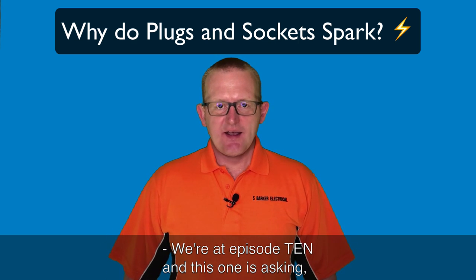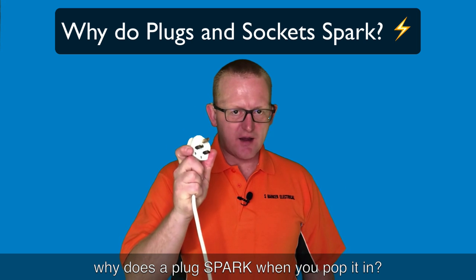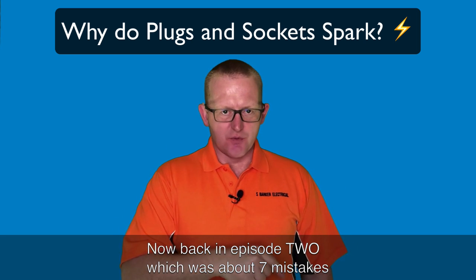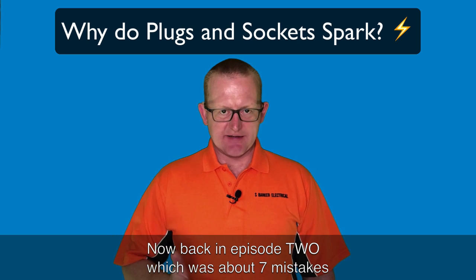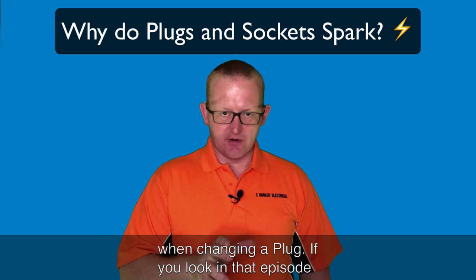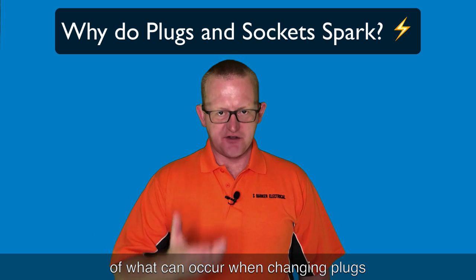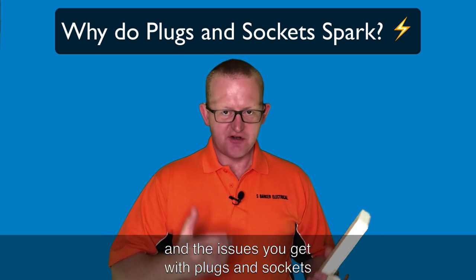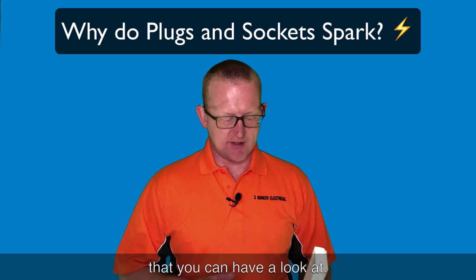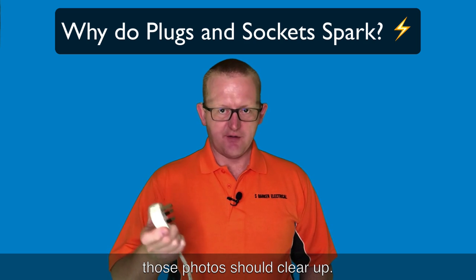We're at episode 10 and this one is asking: why does a plug spark when you pop it in? Back in episode 2, which was about seven mistakes when changing a plug, if you look at that episode you'll see loads of photos of what can occur when changing plugs and the issues you get with plugs and sockets. Those photos show it clearer than what I'm going to demonstrate here.